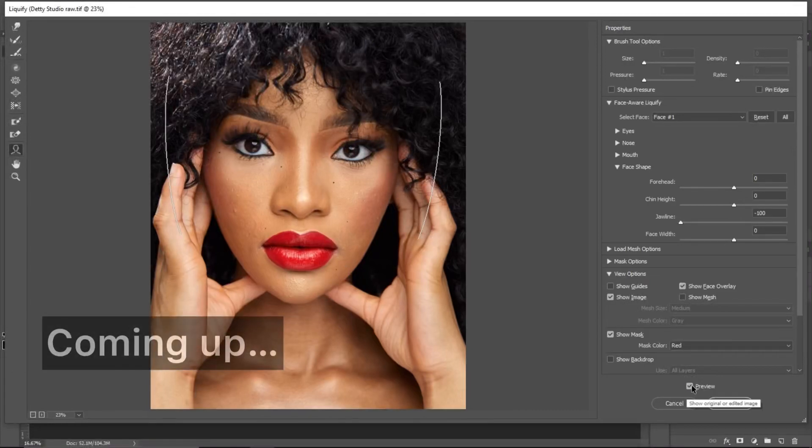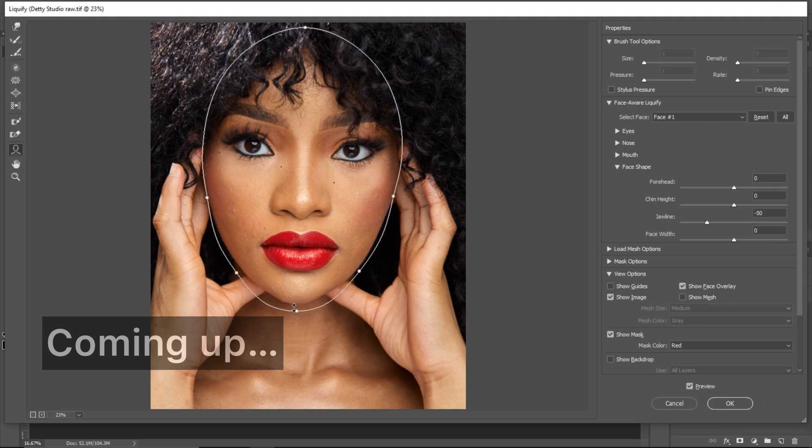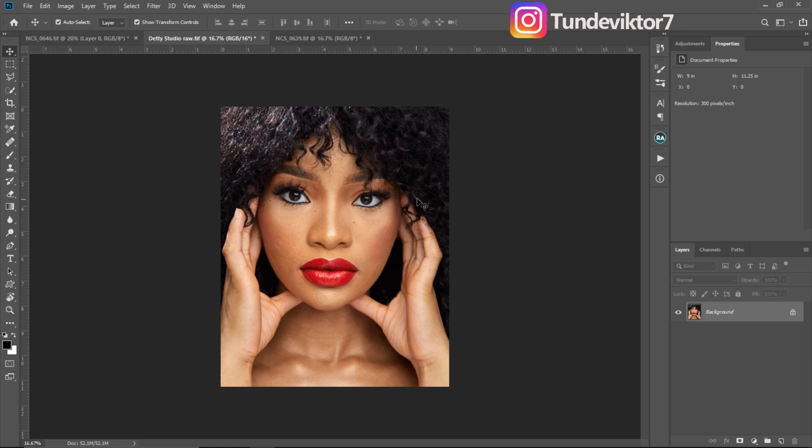Before and after — you can see the before and after. Right now I feel it's too much, I'm just going to bring it out a little bit. And if you want to make the jaw a little bit longer, just click on this one right here and bring the jaw down to make it a little bit longer.